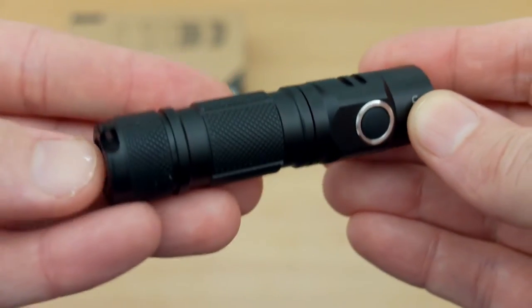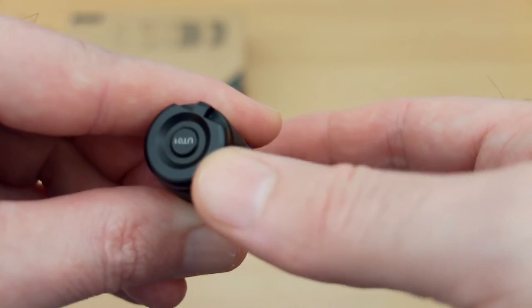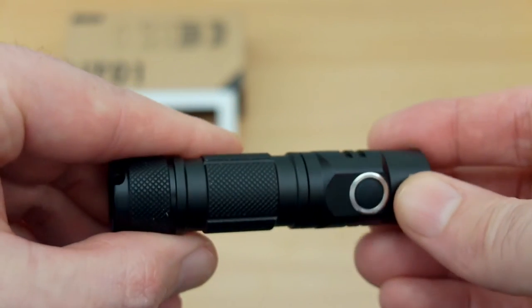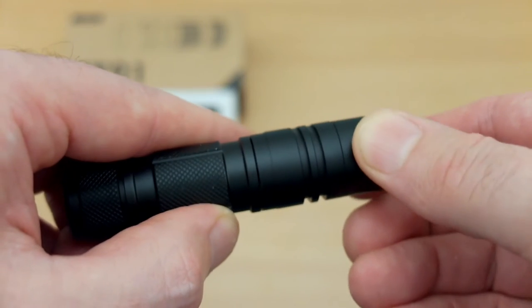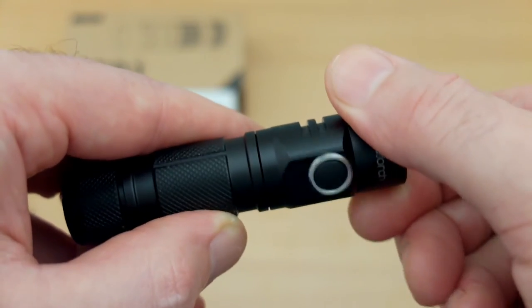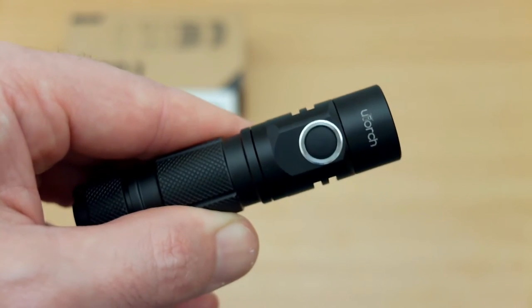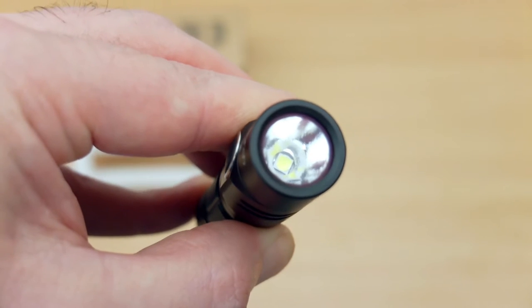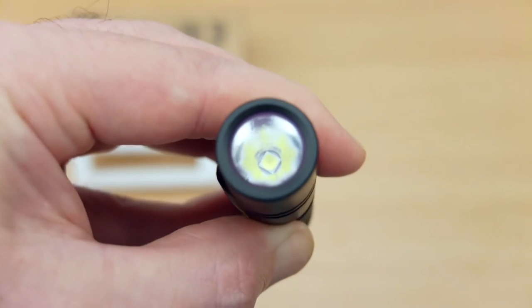Looking at the body, I quite like the design — there are a lot of cross-hatched areas so it gives you a bit of grip. You'll see the model number at the bottom; it's not a button, it's just the maker's model stamped on there. Perhaps that's something they can look at for future models with a two-button design, but for this particular one it wouldn't bother me. Moving in a bit closer to look at the LED, you'll notice the reflector has a dimpled, orange-peel style effect, which should help throw the light around a bit more.